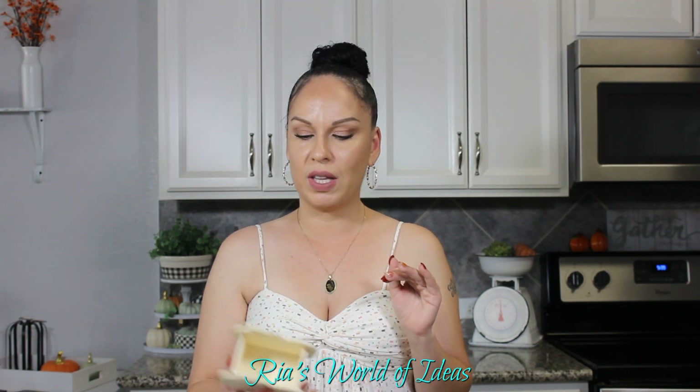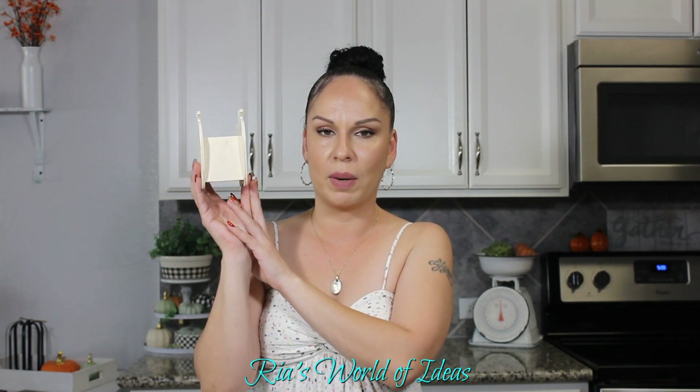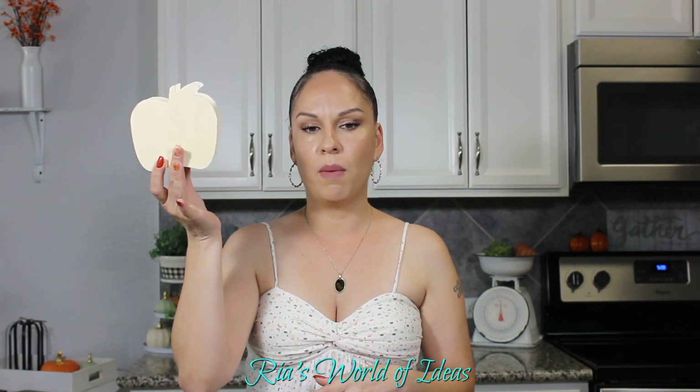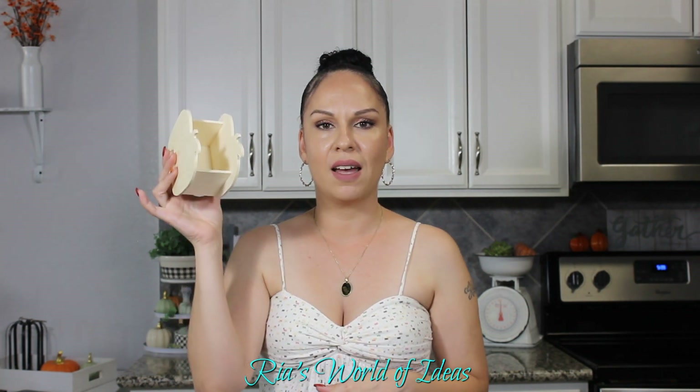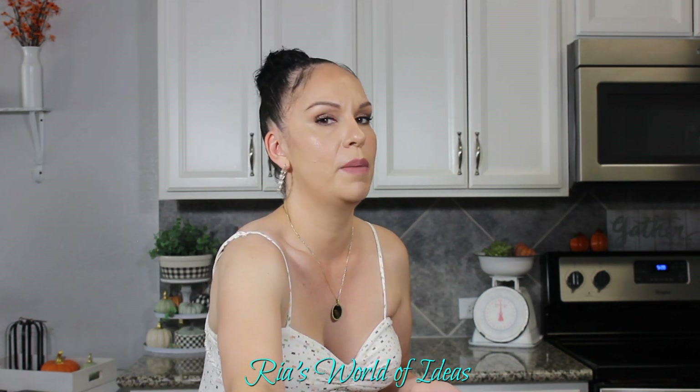Another one I was super excited to find — because you could do so many back-to-school and teacher gifts — is this wood cutout apple. It's kind of like the pumpkin one I shared before. Unlike the pumpkin, this apple has the same design on both sides. I think this would be great as a pencil holder or pen holder for a teacher — you could add the teacher's name or do some type of back-to-school teacher gift. I feel like this is just amazing for a teacher gift, so I had to pick it up.